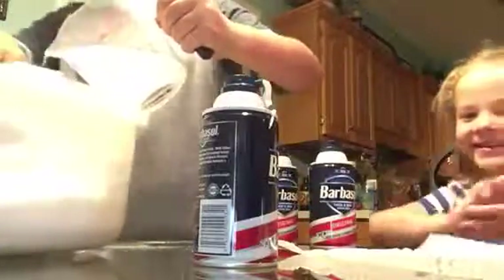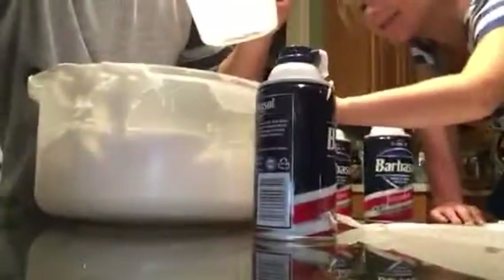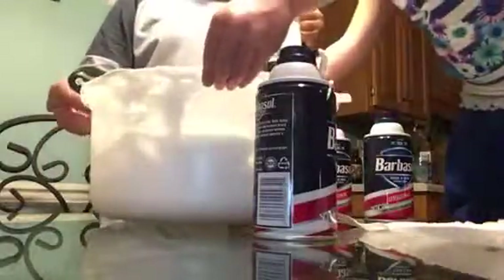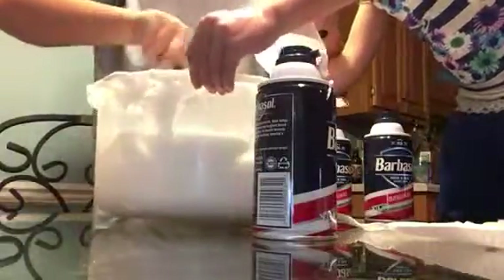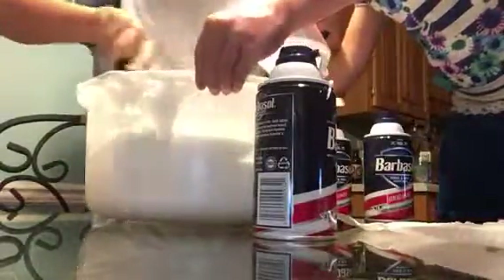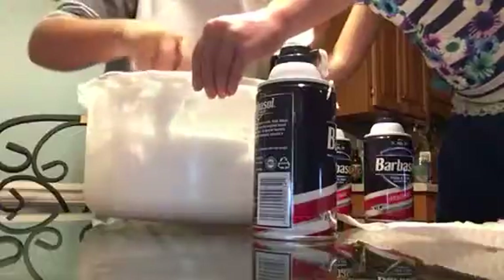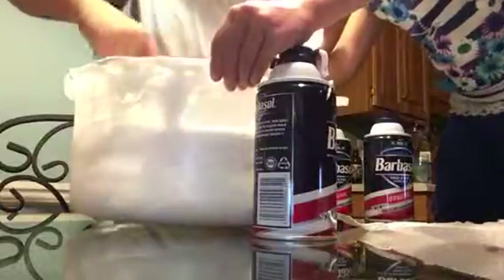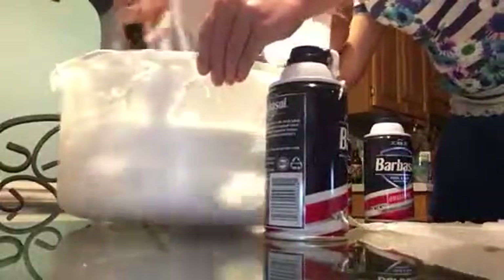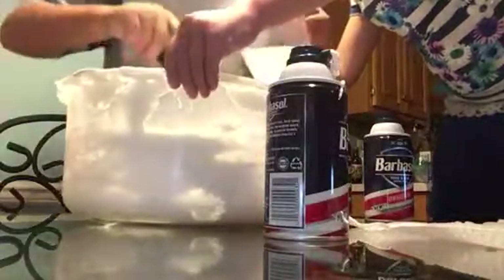You're just going to slowly pour this in here. Hold the bowl, please — both sides, really, really tight. My camera fell down. And it is making the substance we want, people! Time to just make it a little bit fluffier.